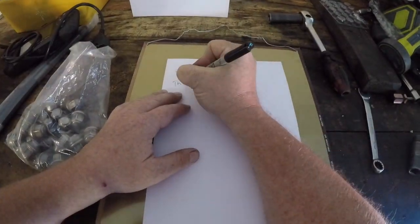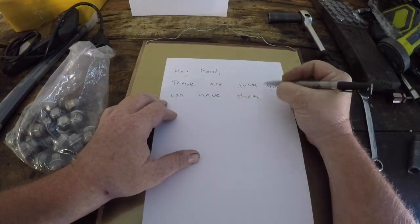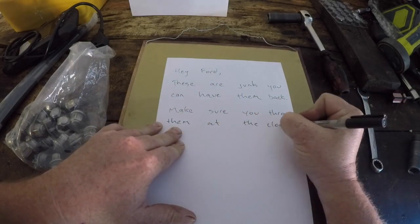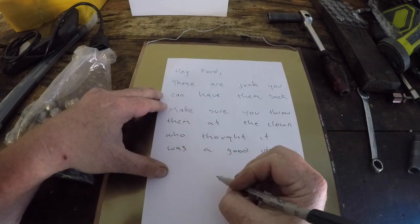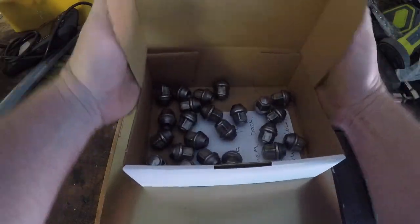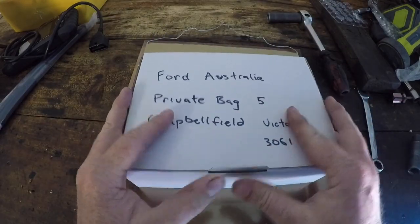Now once all those wheel nuts have been replaced, it's time to write myself a letter to Ford — saying these wheel nuts are junk, make sure you throw them at the clown who thought it was a great idea to put them on my car. So I'm just going to drop these in a box and send them off to Ford and I'll let you know if they ever get back to me — I doubt they will. Thanks for watching, make sure you check out some of my other videos, subscribe, and give it the thumbs up.